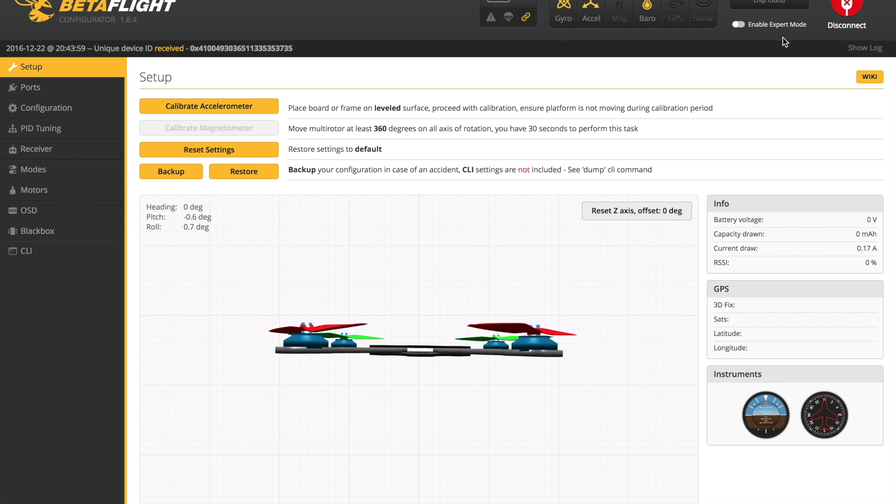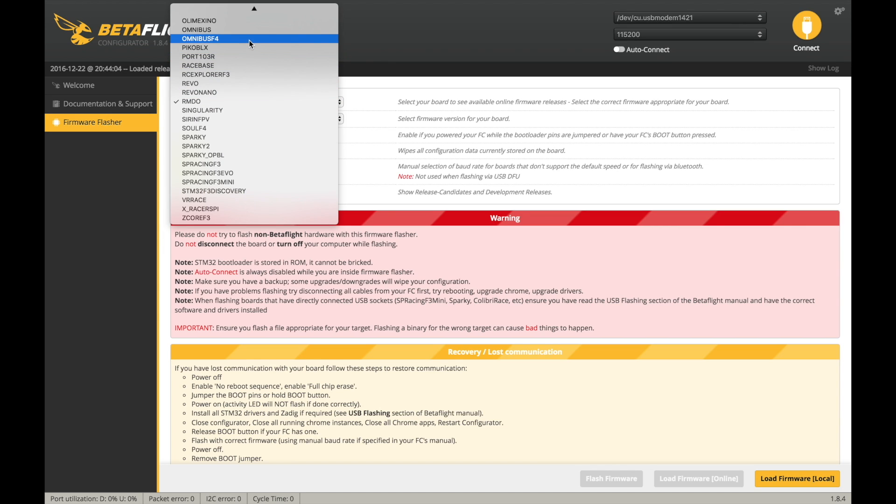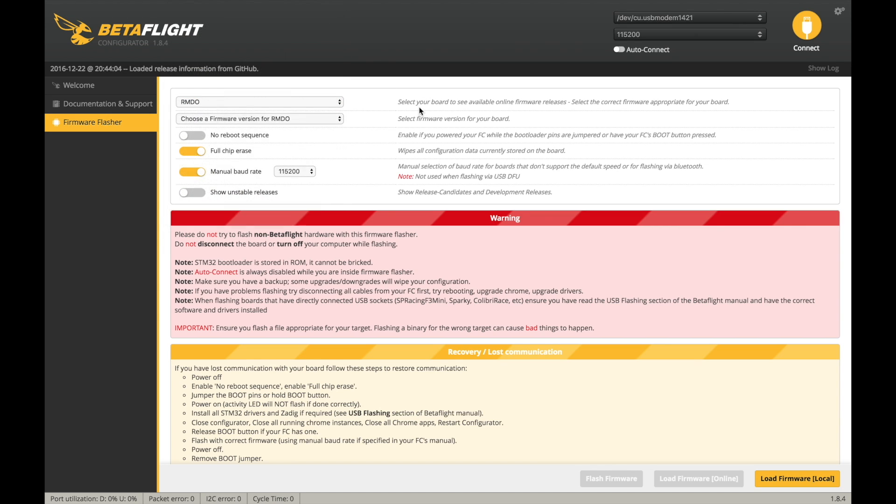With the flight controller, the first thing I'm going to do is flash it with the latest Betaflight hex file. I tried to use the latest Omnibus F4 firmware but had a problem — I couldn't get my serial Rx to work with my Spektrum receiver. I found a guy on the forum who had an updated hex file, used that, and it solved my problems. I'll link it below.